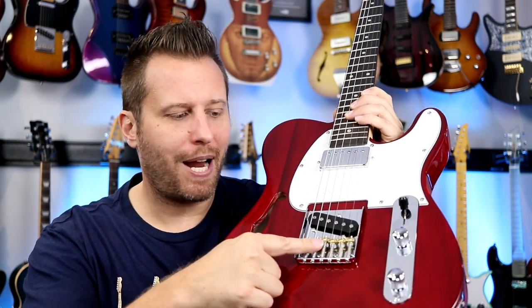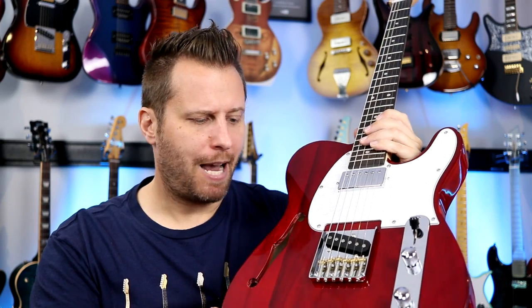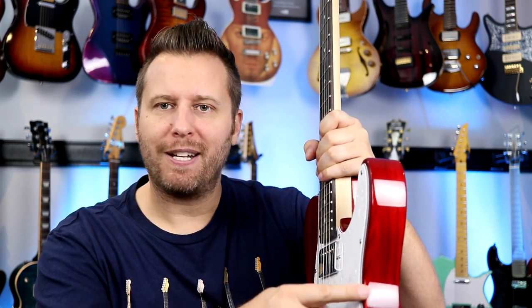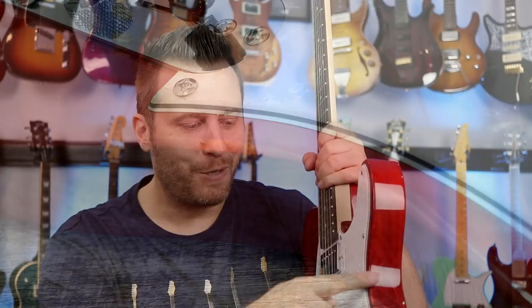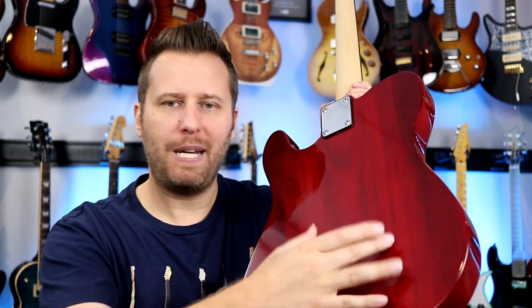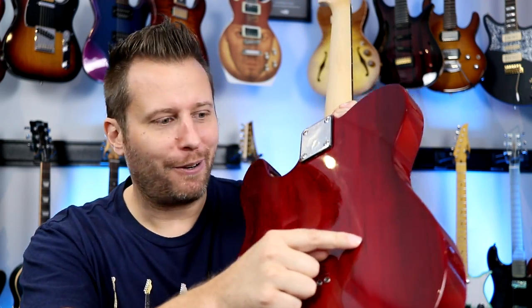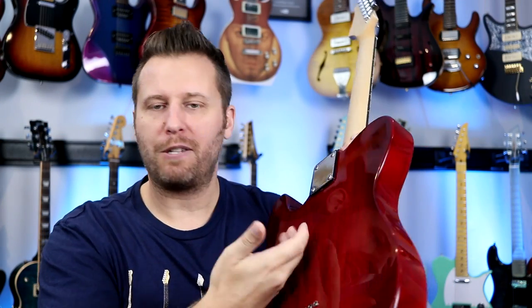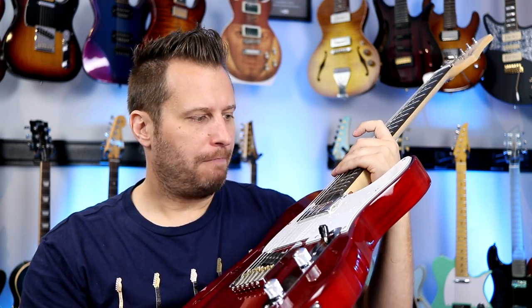The bridge looks great. Love the brass saddles — six individual. They might not be the highest quality, but to have them on something like this is absolutely awesome. Other cosmetics on the edge: you can tell something chipped off and they finished over it, so there's a little discoloration on this lower edge. And there's a three-piece body — on the top two pieces you can tell a little chunk came out or it wasn't sanded properly, and they put some filler in. They finished over it so you don't feel it, but you can see it. It is a three-piece body with a separate piece for the top — typical construction for a thin line style guitar.